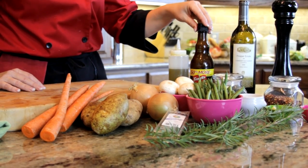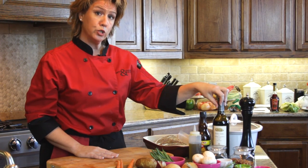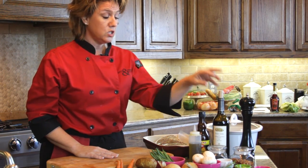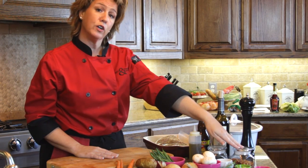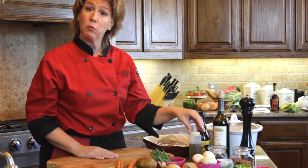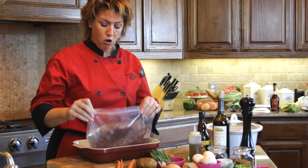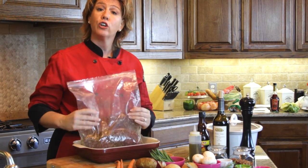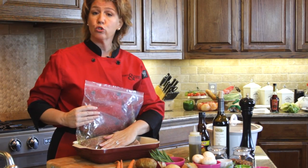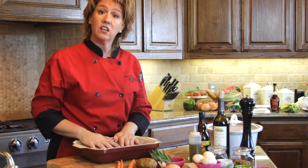First, let's make the marinade. Combine your red wine — about three quarters of a cup — the Worcestershire sauce, two tablespoons of garlic, crushed red pepper, the herbs, salt and pepper, and olive oil. I've already made this. Put all those ingredients into a large Ziploc bag, then place your pot roast or chuck roast into the bag, seal it, and let it sit overnight.